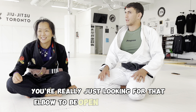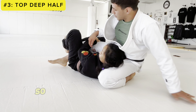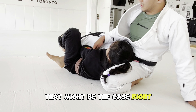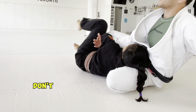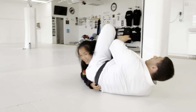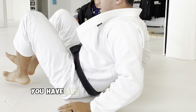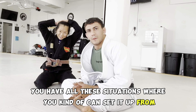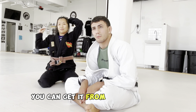You're really just looking for that elbow to be open? To be honest, yeah. In deep half guard for example, people hide the hand underneath, so I always look for this. Sometimes I'll even act like, 'oh no, I'm getting swept, don't do this to me,' and then from here you're already in position. Keep those elbows closed — there are all these situations where you can set it up, and if you're able to recognize it, you can get it from a lot of places.